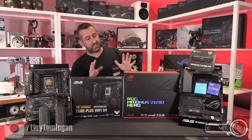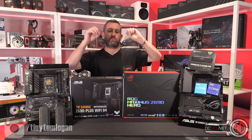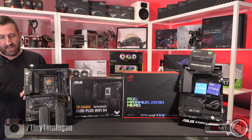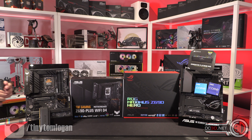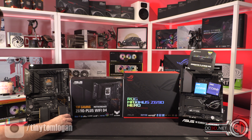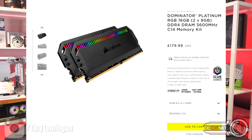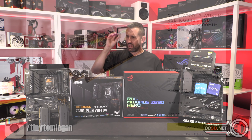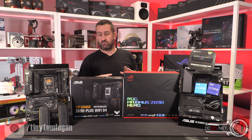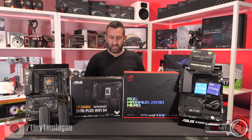Just to cover the basics: all I've done with the two boards is gone in and enabled XMP on the memory kits. With the DDR4, I used some Corsair Dominator Platinum 3600MHz CAS18 kits. Not massively quick, not massively tight — it kind of sits in the middle.